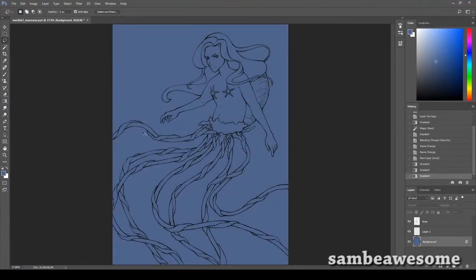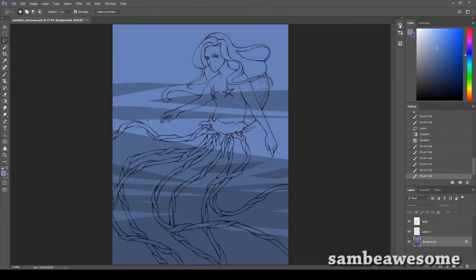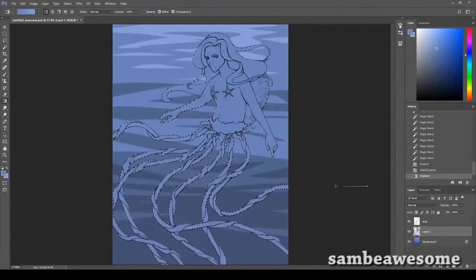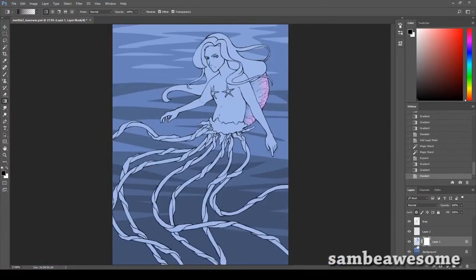Hey, it's Sam and I'm finally finishing this picture. If you were in my streams a while ago, about a month ago, I drew this sketch and now I'm finally getting around to finishing it. It was a suggestion from one of you guys - I wanted to draw a jellyfish mermaid, and one of you suggested the Man O' War jellyfish, which I do not recommend googling unless you want nightmares. It's very terrifying.